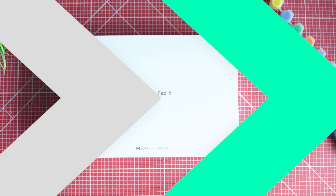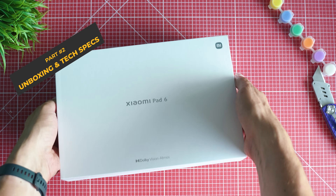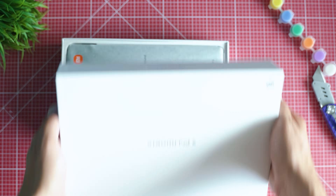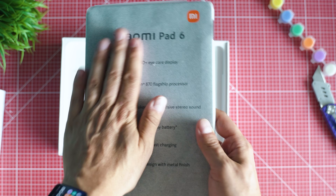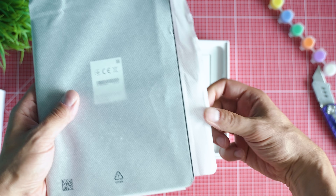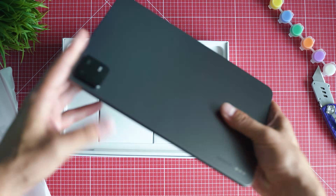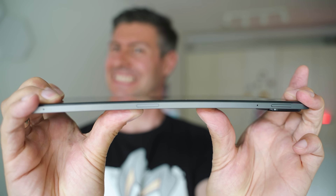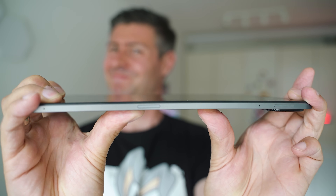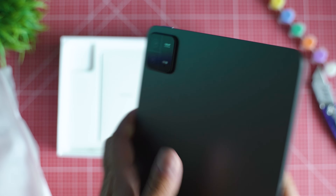A quick unboxing tour shows the good touch by Xiaomi. I enjoy the experience of unboxing the Pad 6 a lot more even than unpacking flagships like the Xiaomi 13 Ultra. Here's the tablet itself — my first impression is that it feels premium and is rather thin, though there certainly is a bit of flex in here.